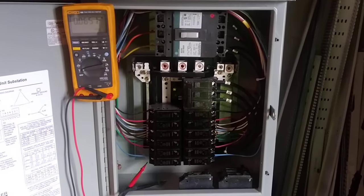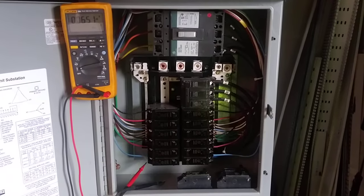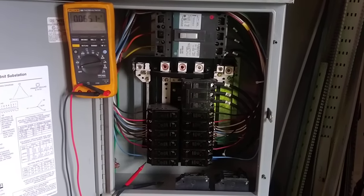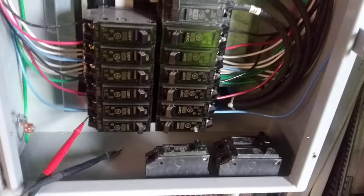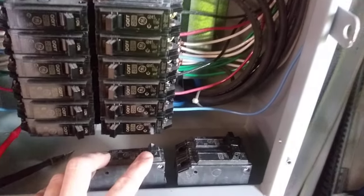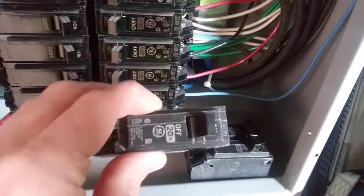Hey guys, today we'll be talking about how to troubleshoot a circuit breaker in your service panel. First, I'm going to show you the three different positions in your circuit breaker toggle switch.